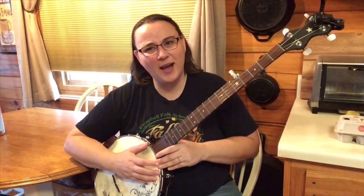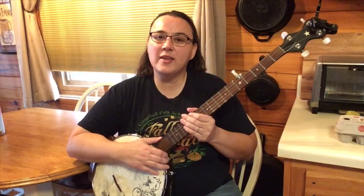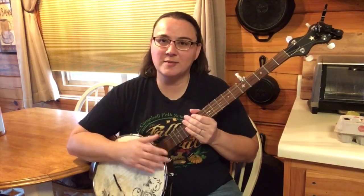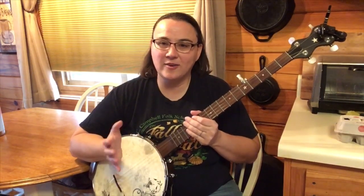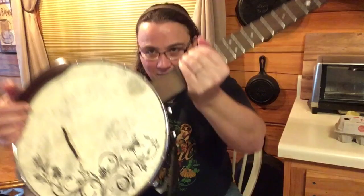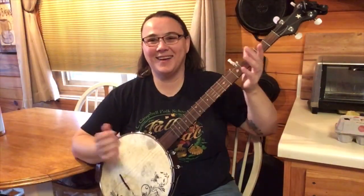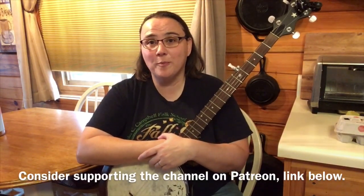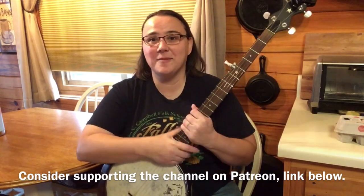I could just do this all day, you guys. Just the main thing is have fun with it. Sing with it. You don't have to have a great voice — it doesn't matter. Your kids, your grandkids, they're not going to care. They're just going to be in awe of you playing the banjo. I hope you got something out of that and I hope you're playing nursery rhymes right now on your banjo and singing. Remember, Jesus loves you. Bye bye.